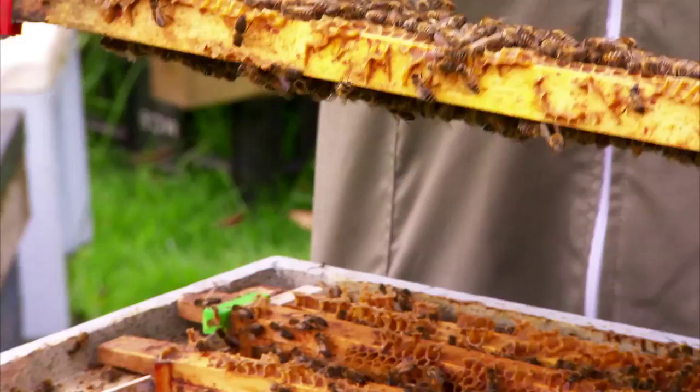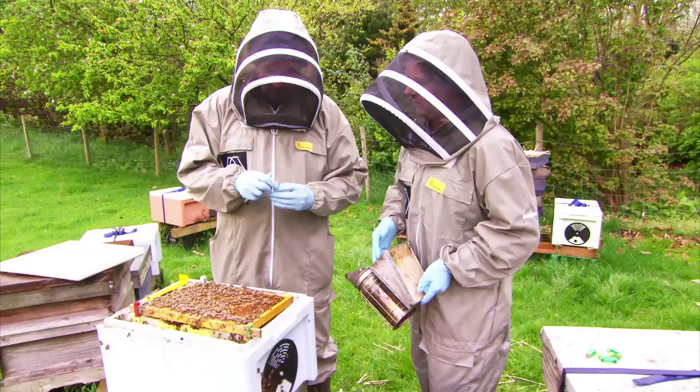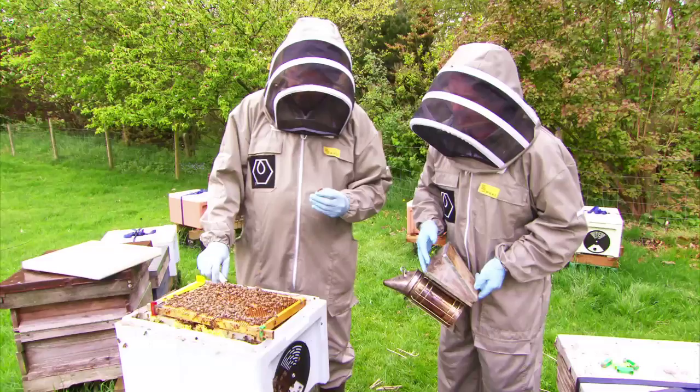The most important part of the relocation is to find the queen bee and clip her wings before transferring to the new hive. This will discourage the queen from leaving her new home and keep Jez's honey flowing.